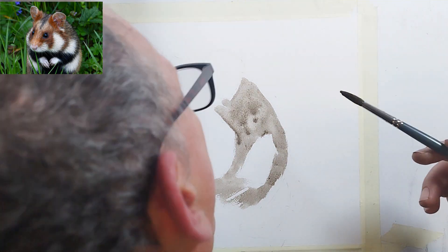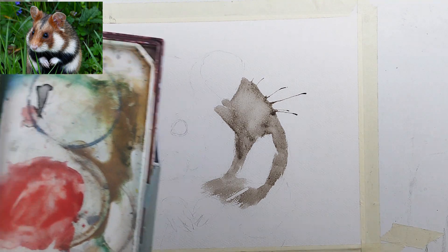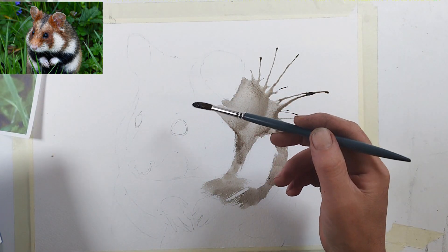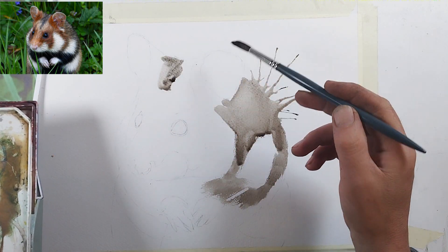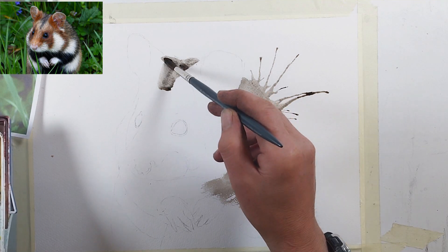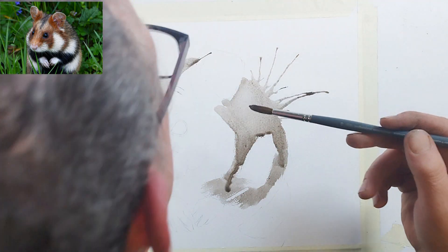Just picking that up — I'm just blowing it to break that edge and give it a bit of looseness, a bit of the artist's touch. Sorry about the back of my head in the way there. At this stage all of these paints will need to come in a little bit darker.